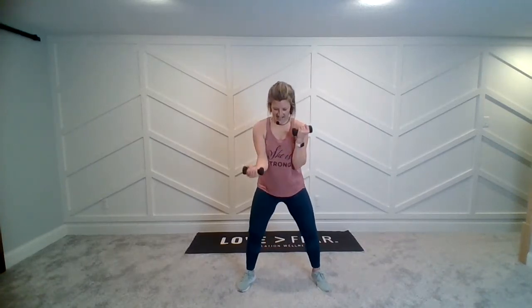Now alternate. Those biceps. Back to the full extension — here we go. So those elbows staying tucked in at your waist. Starting to feel it. Switch feet.